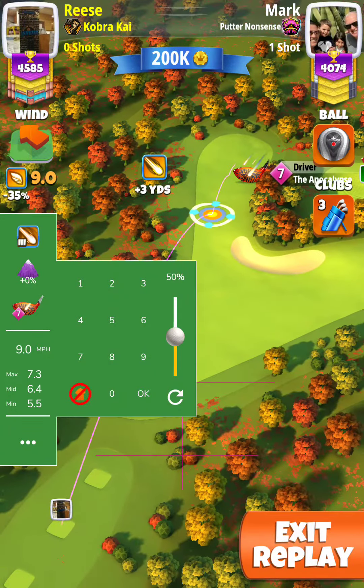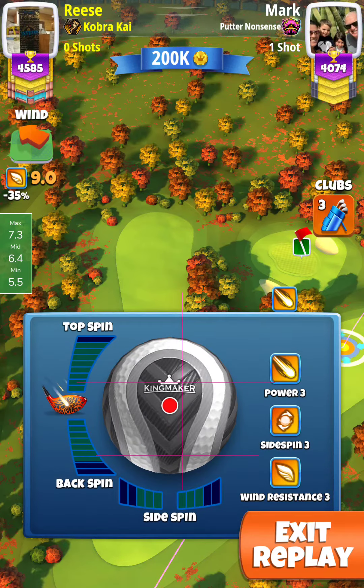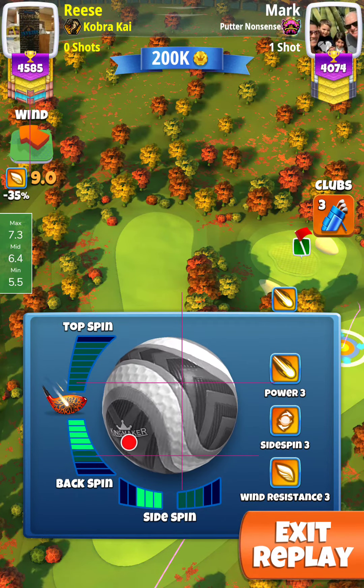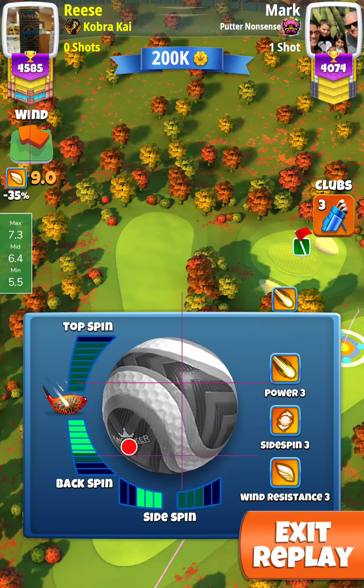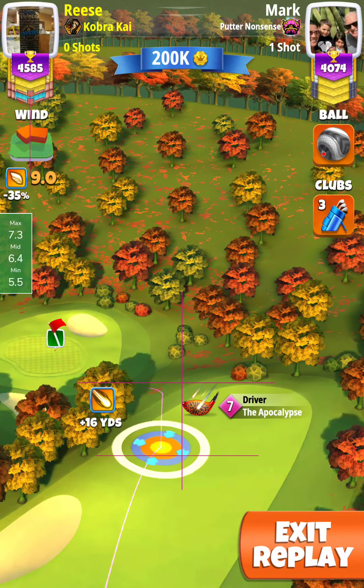Here's my shot on hole 8. Now here we got a pretty big wind, 9 mile an hour. I use zero elevation, five back, three left, but I'm actually adding a little bit more backspin because of the higher wind, because I'm going to get a lot of wind effect on the bounce down that hill.